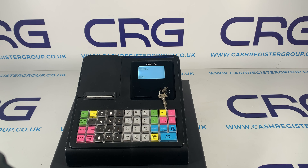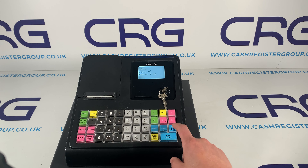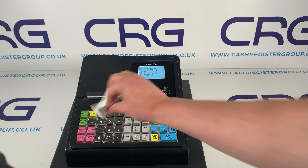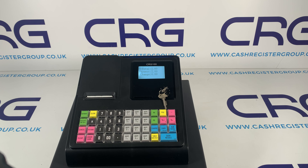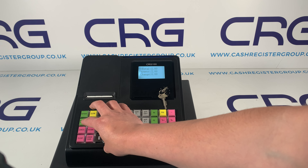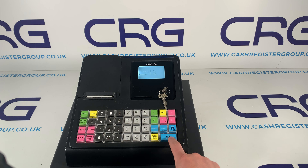On the machine you can use the paper saving method of turning off automatic receipt printing. By default the receipt printer is on, so if you do a quick sale it automatically prints the receipt. If you want to turn off automatic printing, all you need to do is press the receipt on/off button, and now when you do your next sale it won't print out automatically.